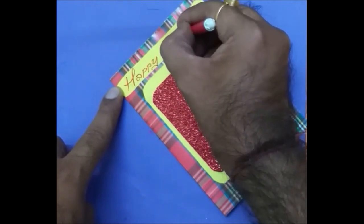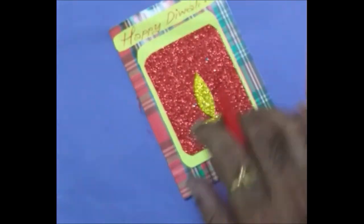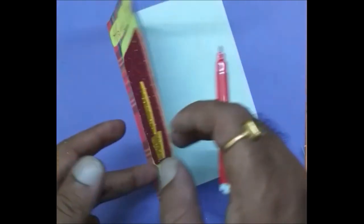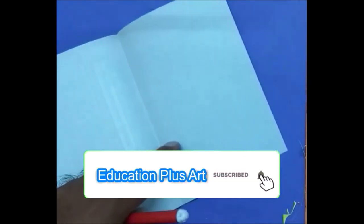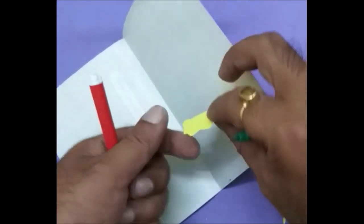This is especially for small kids. You can make your own creations with glitter papers. It will be looking wonderful. Now inside I'm going to stick it — Happy Diwali and a few decorations inside.